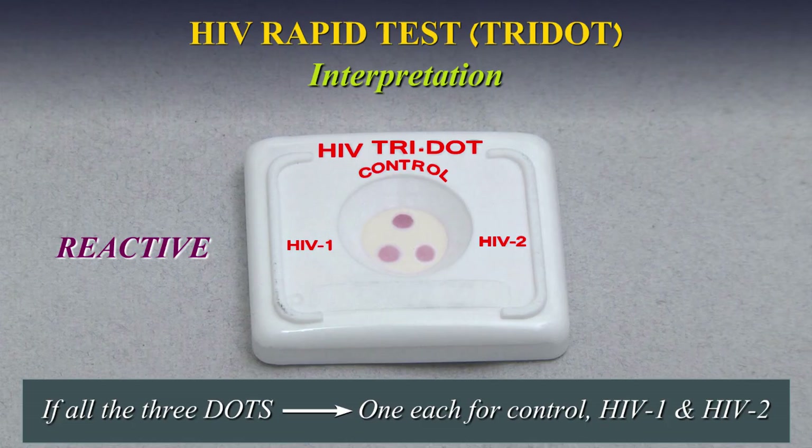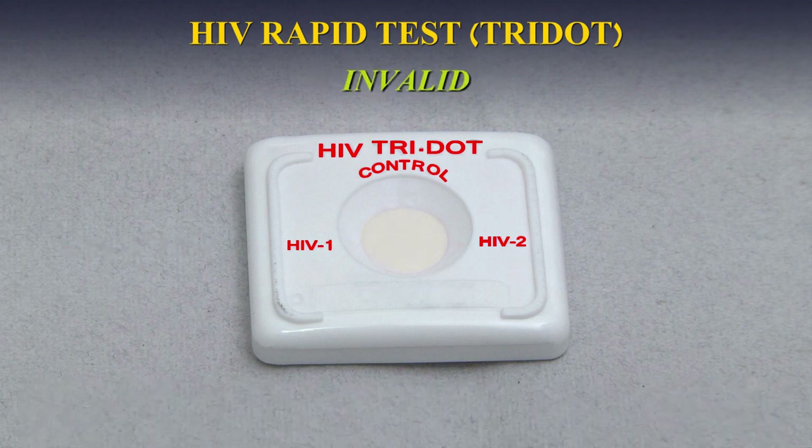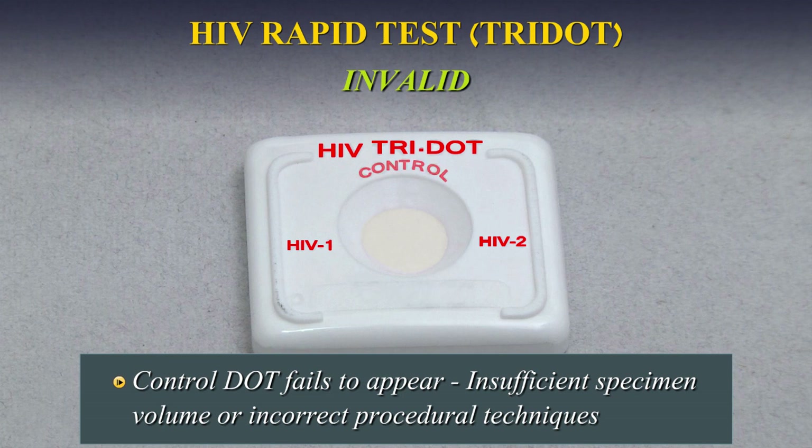If all three dots — one each for control, HIV-1, and HIV-2 — appear, the specimen is reactive for antibodies to HIV-1 and HIV-2. Invalid Test: Control dot fails to appear. Insufficient specimen volume or incorrect procedural techniques are the most likely reasons for control dot failure. Review the procedure and repeat the test with a new test device. If the problem persists, discontinue using the test kit immediately and contact your local distributor.